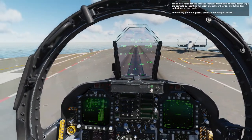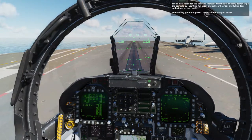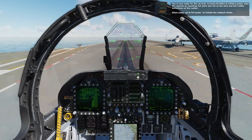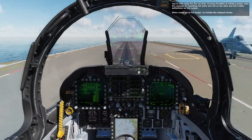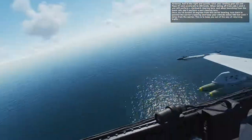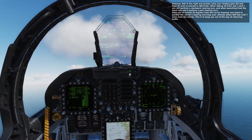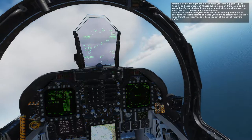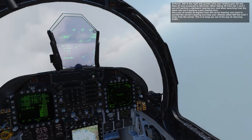You're now ready for the cat shot. Increase throttles to military power. Wipe the controls by inputting full pitch and roll on the stick and full rudder deflections. When ready, go to full power and initiate the catapult stroke. Roll to the right and quickly raise your landing gear and flaps and accelerate to 300 knots. When taking off from cats 1 and 2, you will perform a starboard clearing turn. When launching from the waist cats, you will perform a port clearing turn. Once you've turned 20 degrees from the carrier bearing, turn back to parallel the carrier's bearing and keep your altitude below 500 feet until 7 miles from the carrier. This is to keep you out of the way of returning traffic.